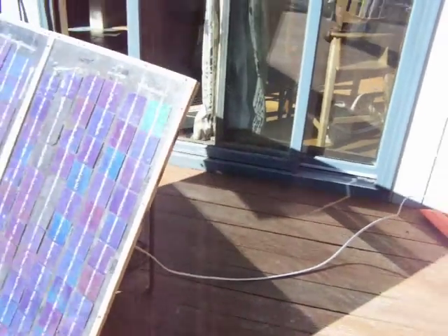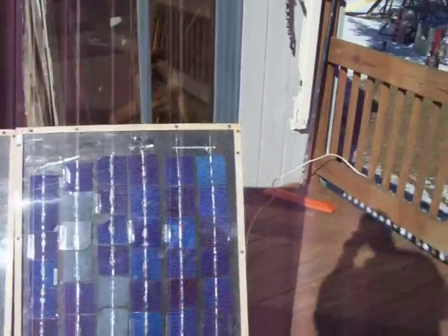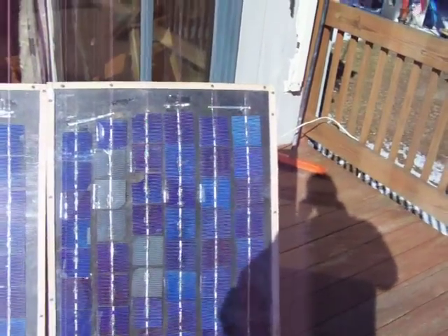Hey guys, I just wanted to make a little video of some homemade solar panels. I bought the cells from solarcells101.com.